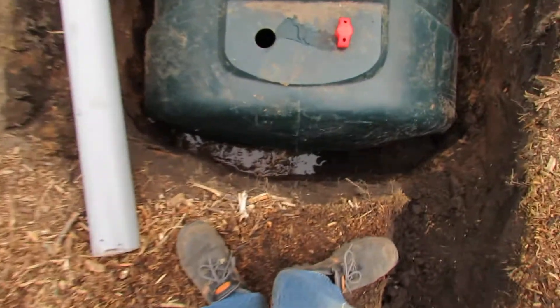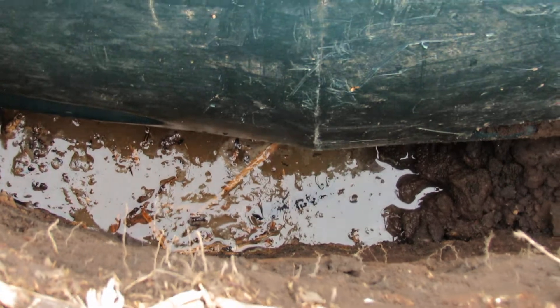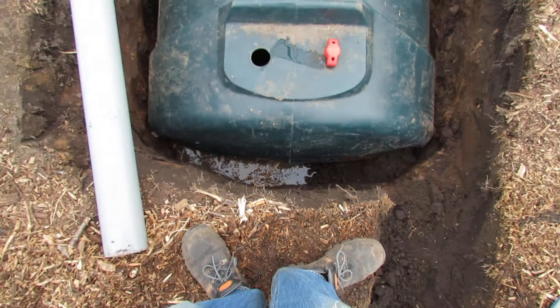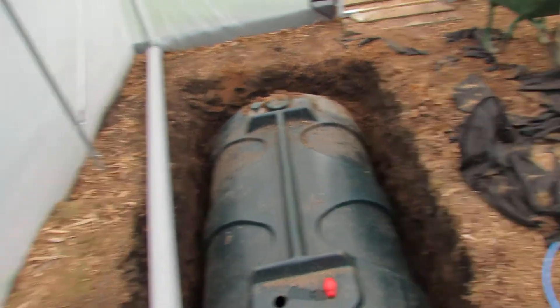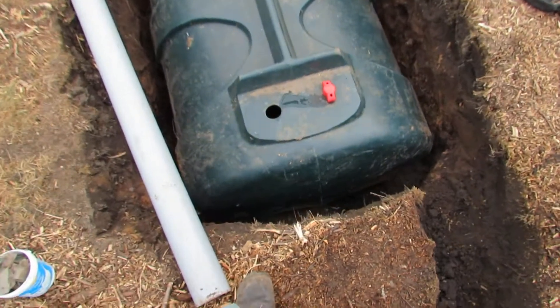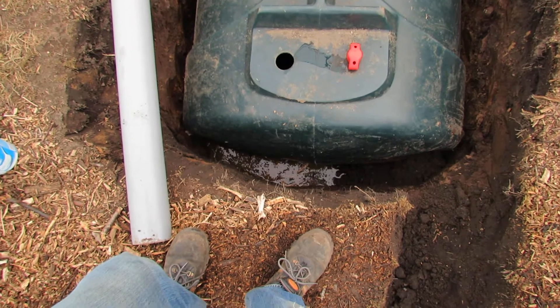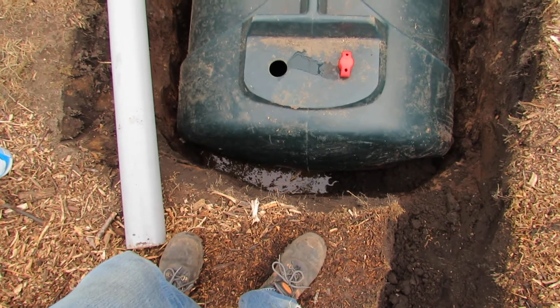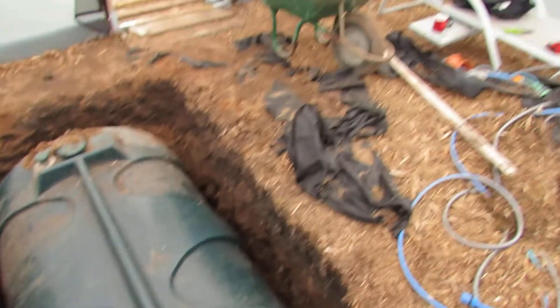We've got low groundwater here — that's visible in the bottom — so there will be some exchange with the groundwater. Hopefully it's not fast moving and doesn't take too much of the heat away. In the middle of winter that will actually be a benefit, because at the moment groundwater is 15 degrees and shouldn't get much colder in winter, so we should be able to pump out some heat even if there's no solar heat during the day in the polytunnel.